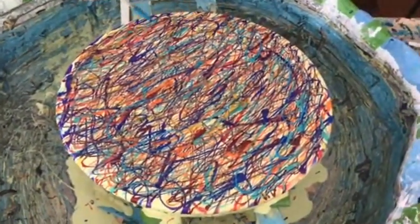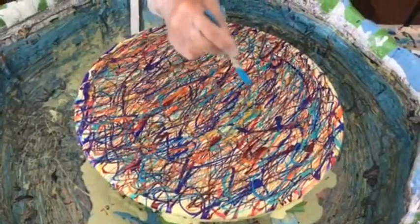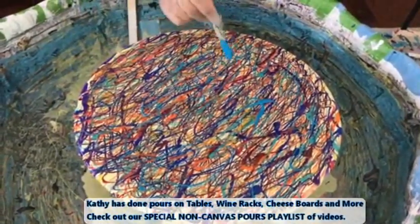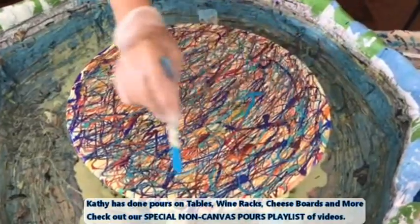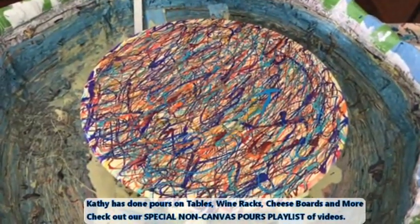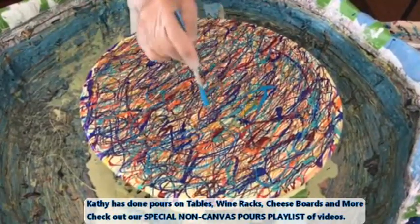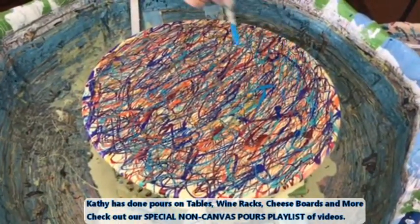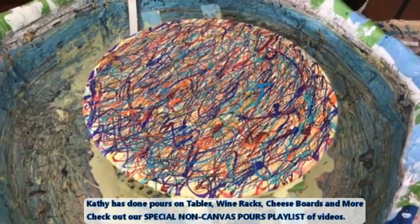Because this is a tabletop — not a canvas — I actually have a playlist of all of Kathy's projects on things other than canvases, like the tabletops, the wine rack, a bike, a plant stand, and so forth. Those were really fun projects you can see on that non-canvas playlist.